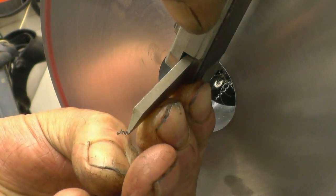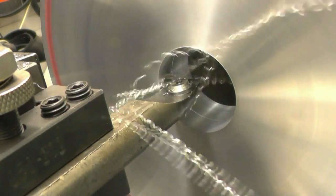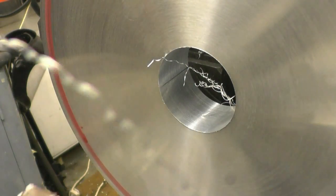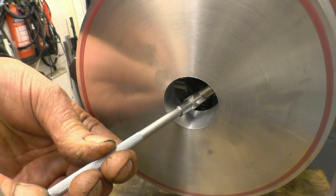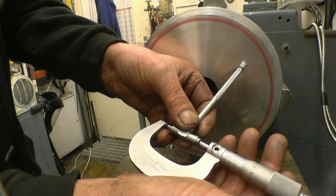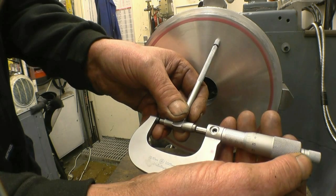We're at 40, then 40.5. Let's keep on this nice and gradually. Do a little bit more accurate measuring this time. And that is absolutely dead on 41mm.